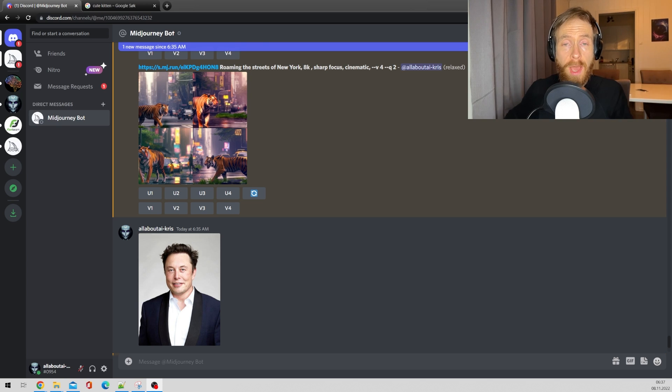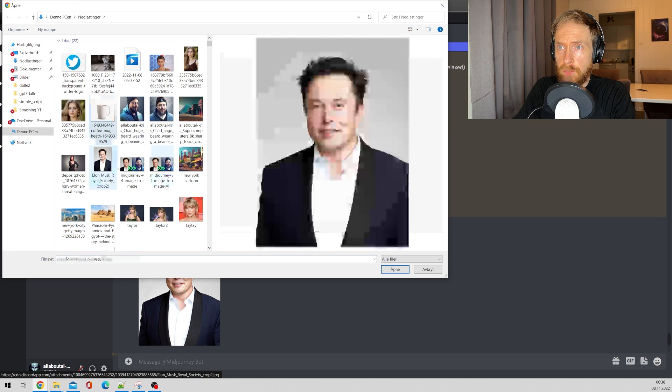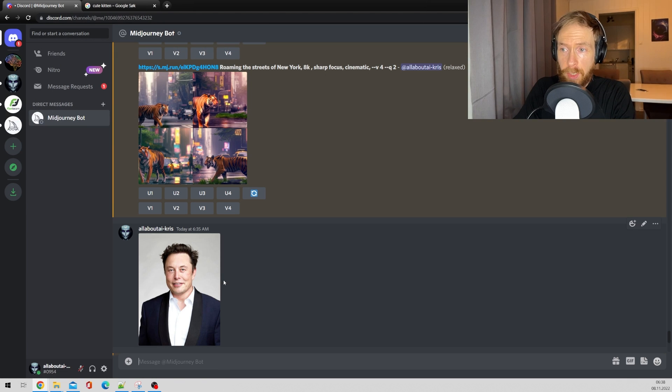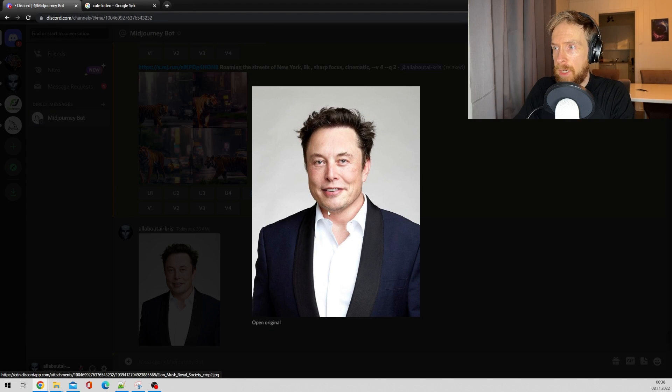First let's go over how easy it is to do image to image in mid-journey. You start by clicking the plus sign, upload file, choose your file and open. Hit enter, and when your picture comes up just click on the image, right click, copy image address.